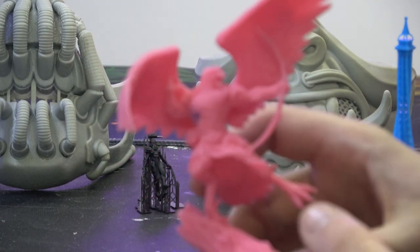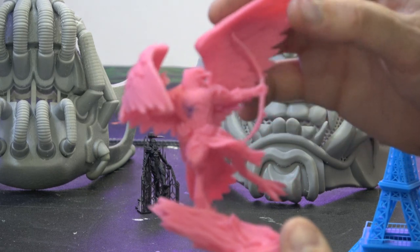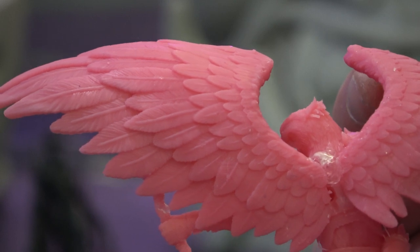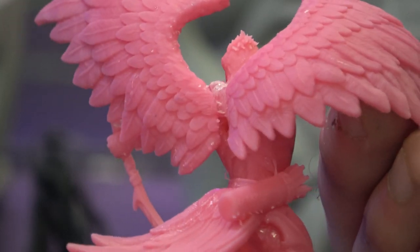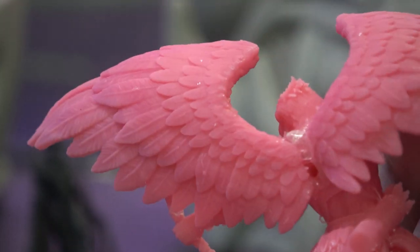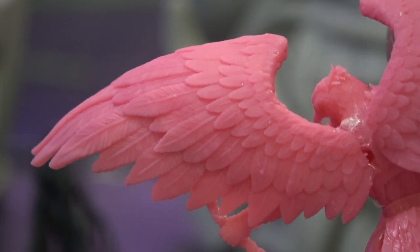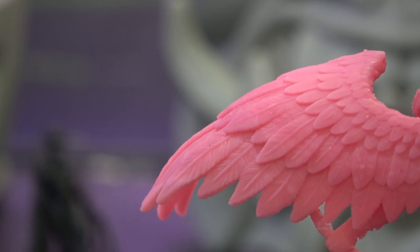Then we have something a little larger: a big griffin with an axe. I want to show just how detailed these wings are and how absolutely glorious they came out. Astonishingly beautiful — you can see all the grooves in the feathers. Really really high quality print.